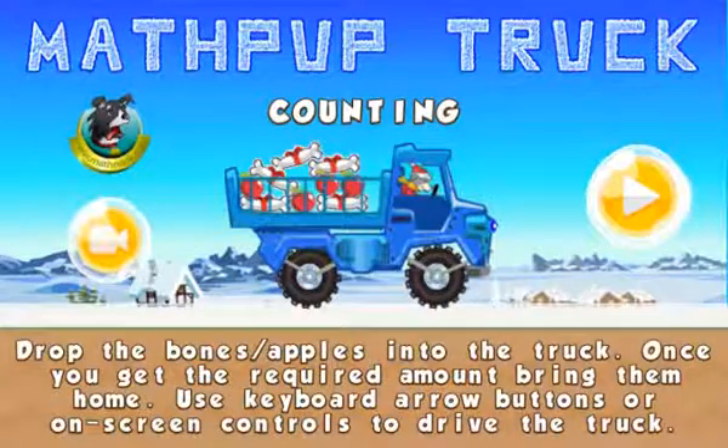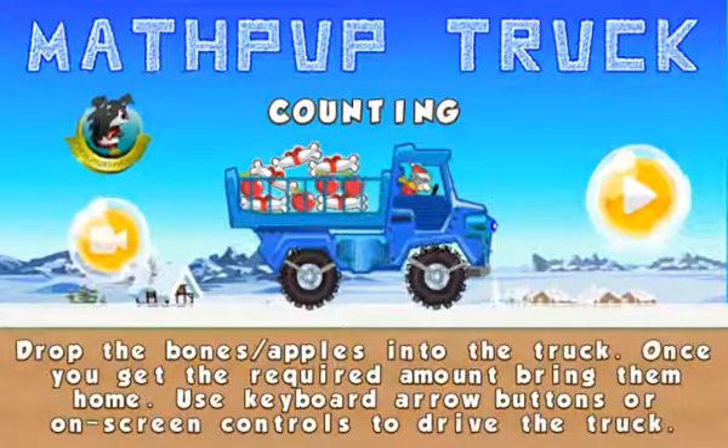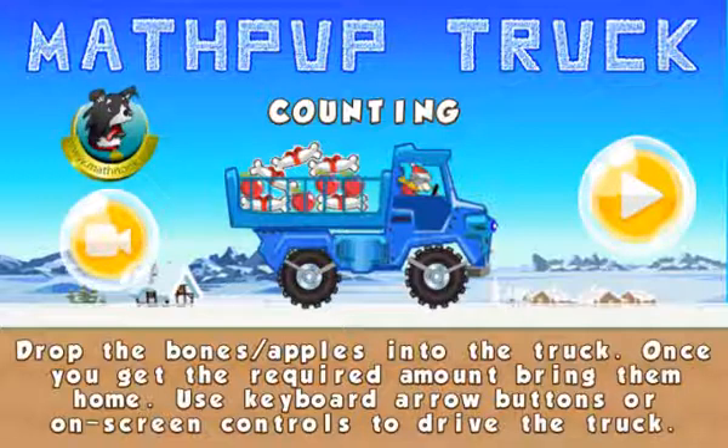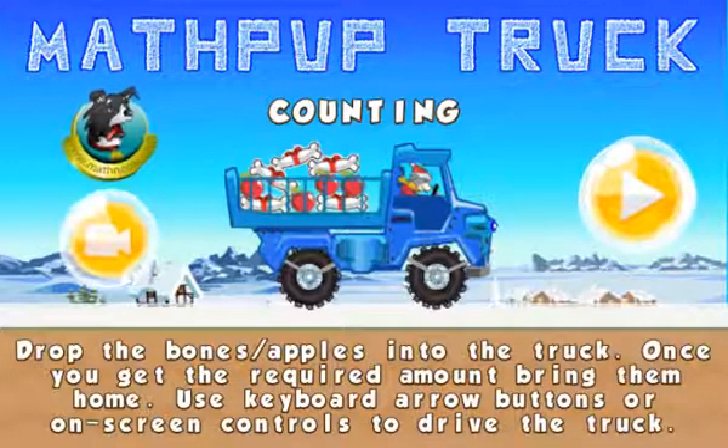Hi, this is Tommy Hall with MathNook.com and I'm here to give a quick overview of our MathPup truck counting game. This is a simple truck driving game where you'll have to do a little counting and practice your counting skills.